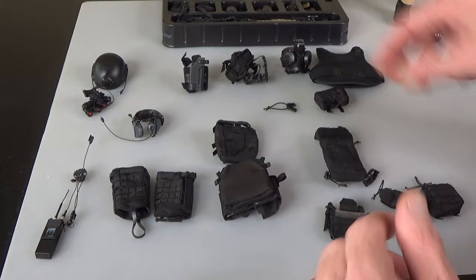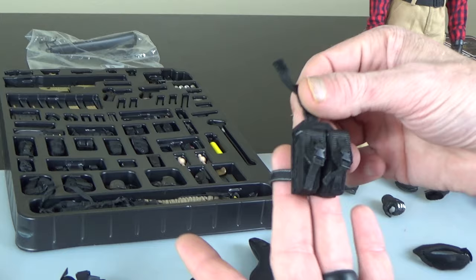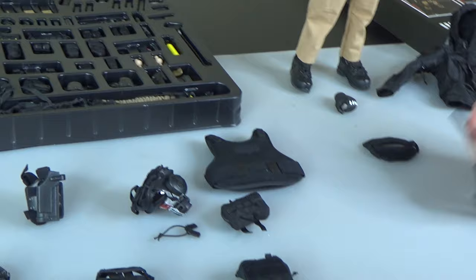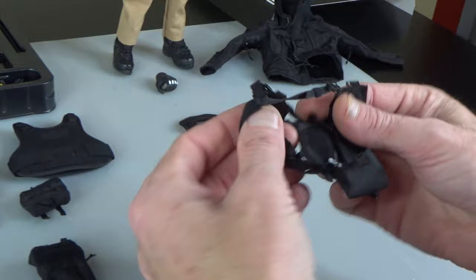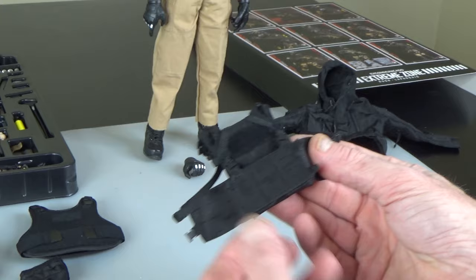This right here is a drop leg — anything drop leg that holds an AR magazine, 556, or any type of grenade that goes on the leg is always sought after, especially in black. That's a good piece. Let's take a look at the chest rig — new cut, new material. We're starting to see this type of material more and more, very good quality, good stitching.